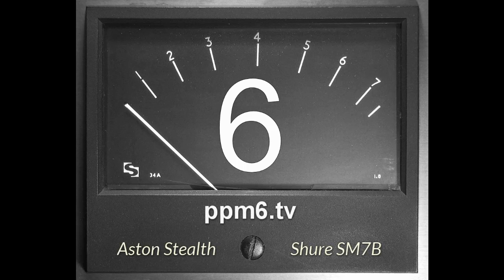Hello Squirrels and welcome to PPM6 TV. This week I'm back from the Dominican Republic, complete with a sombrero. More importantly, it's a return to the Aston Stealth — matte black but shiny and new in terms of technology. It's got the suspension, the built-in windshield, the cleverest mic clip in the world, an onboard mic amp with a gain booster, and four different voices which are complete circuit boards that rotate inside.